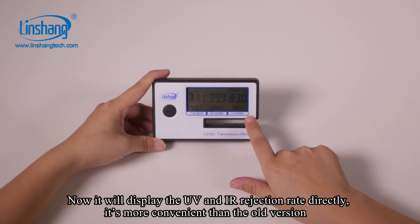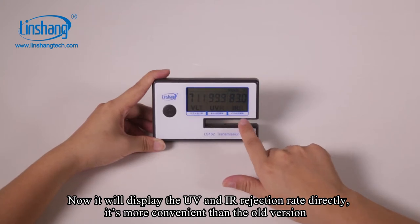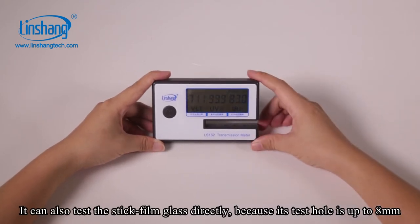It will now display the UV rejection rate directly, which is more convenient than the old version. This device can also test stick film glass directly because its test hole is up to 8mm.